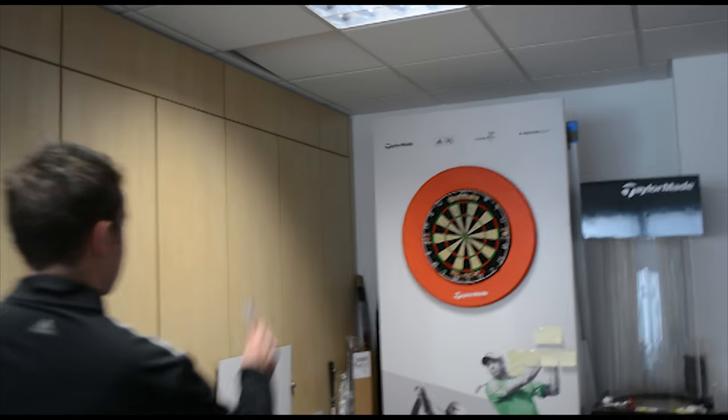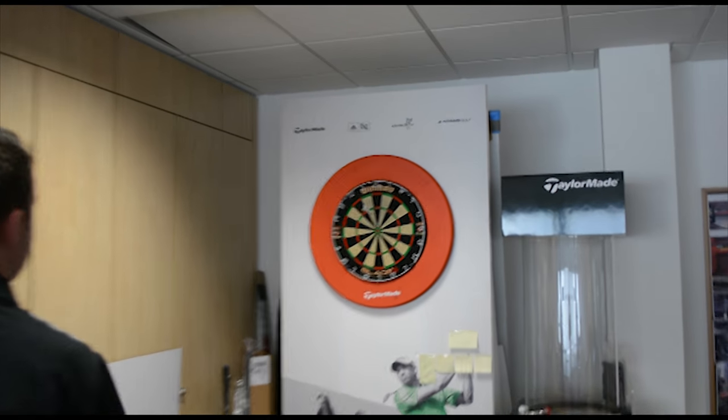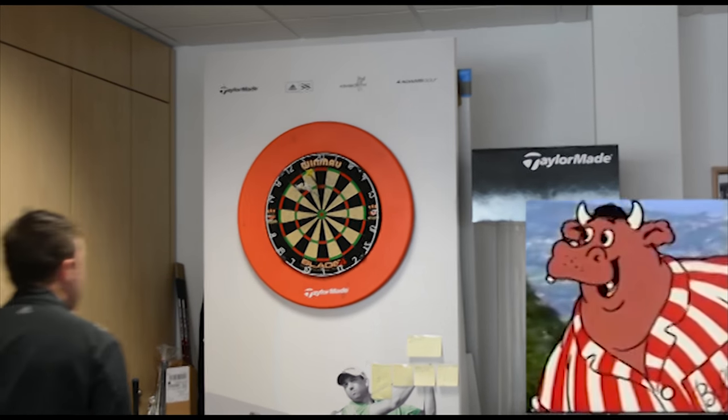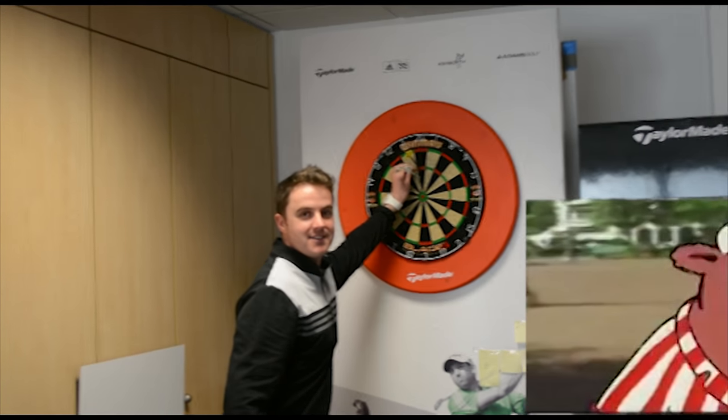TaylorMade's very own dartboard — see if we can get a 180. What was your score? 85. Close! Right guys, we've had a great day here at TaylorMade headquarters. Thanks to all the guys that have helped, thanks to TaylorMade, Adidas, Ant and Tom who invited us here today. Most of the bits you've seen today are in stock, so next time you come along, check what the staff are wearing on their shoes, their tops, their legs — it's all in stock. See you soon.